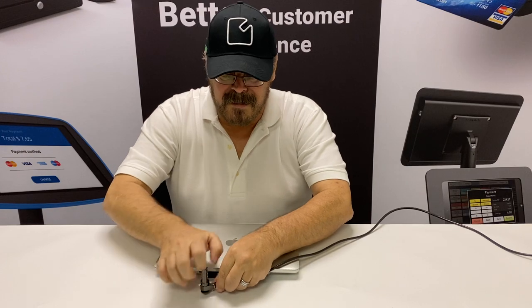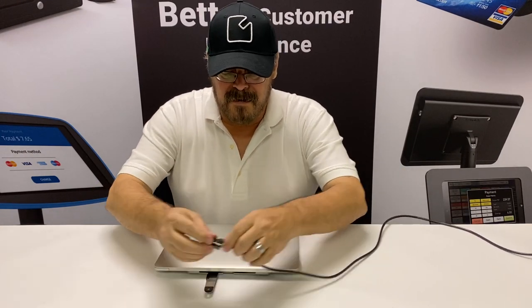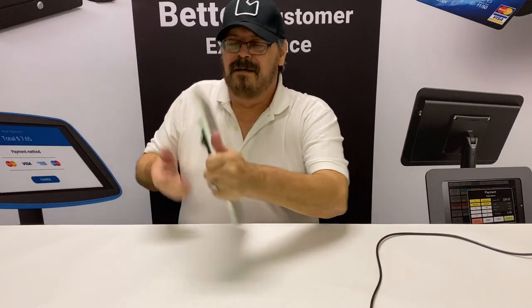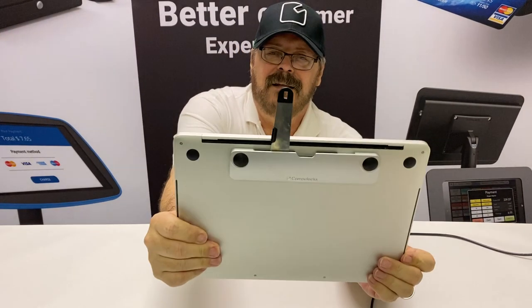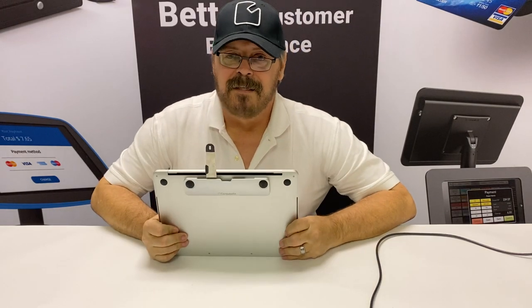You drop it into place, lock it, spin the tumblers, and you're locked into place. So there you go. This is the Blade laptop lock slot adapter. And remember, if you love it, lock it.